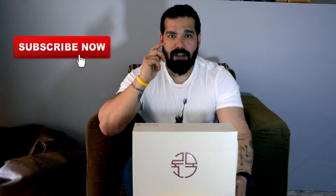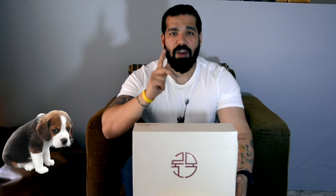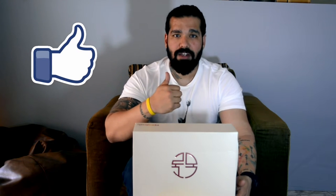You guys, one subscribe equals saving one puppy's life. And if you love this video, if you like these sneakers, make sure to give this video a thumbs up. Remember, every thumbs up saves a kitten's life.